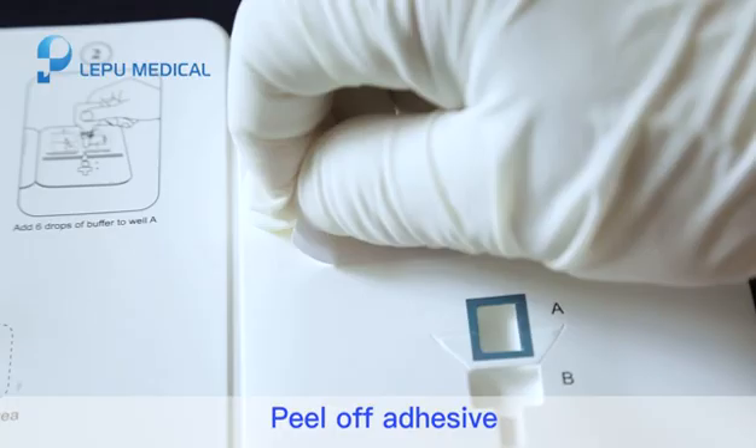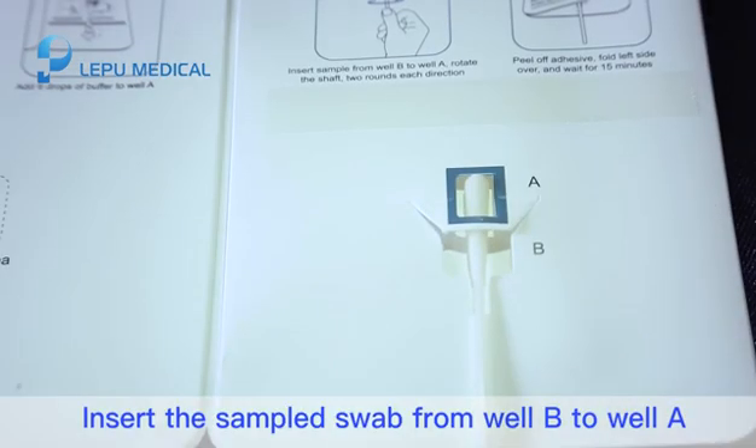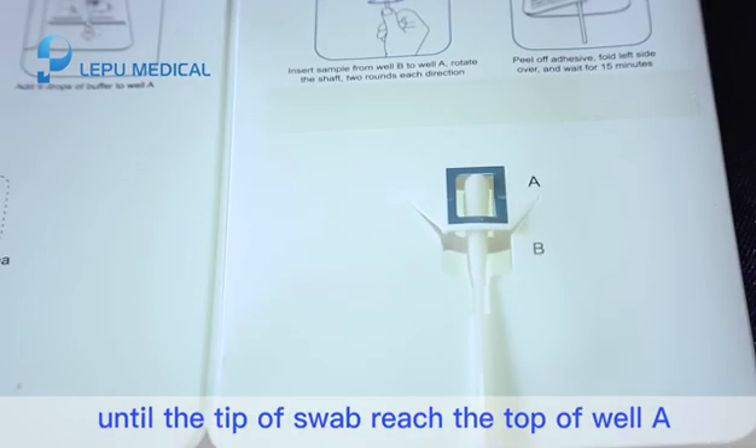Step 4. Peel up the adhesive. Insert the sampled swab from wall B to wall A until the tip of the swab reaches the top of wall A.